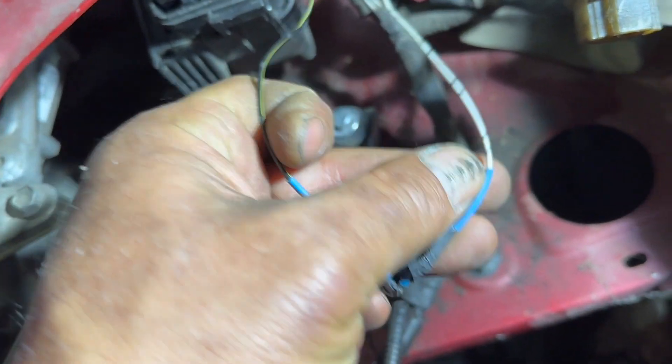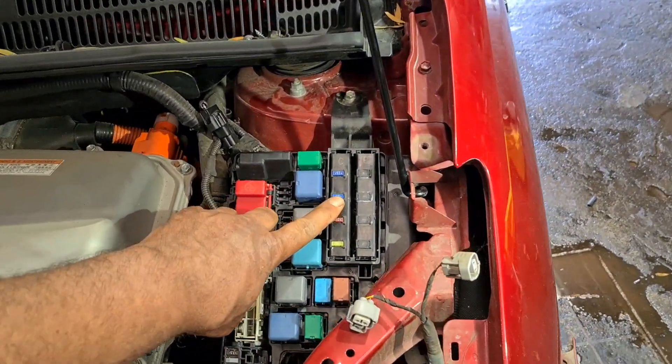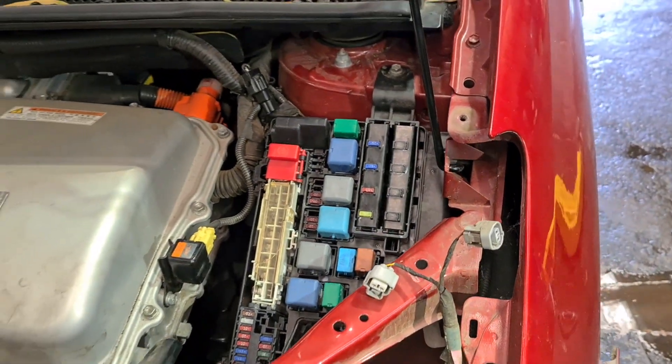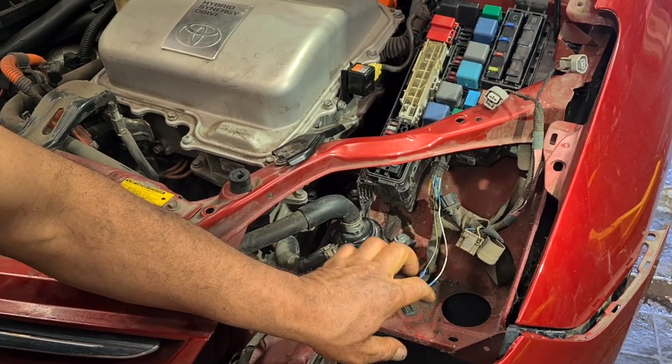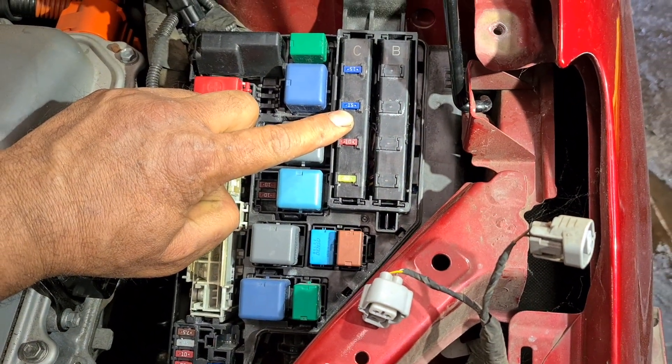Because the wires were burned, the EFI fuse — the second one from the top — kept blowing again and again. I changed the wires and put in a new plug, but when I replaced the EFI fuse, it blew again.